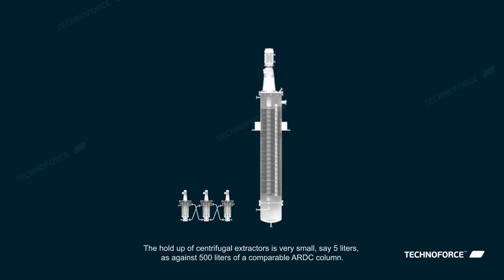The holdup of centrifugal extractors is very small, say 5 liters, as against 500 liters of a comparable ARDC column.